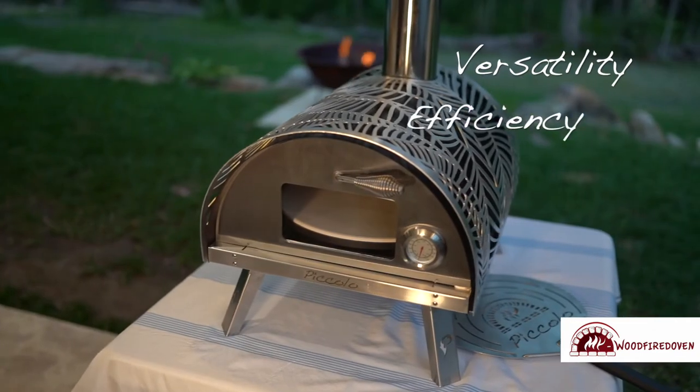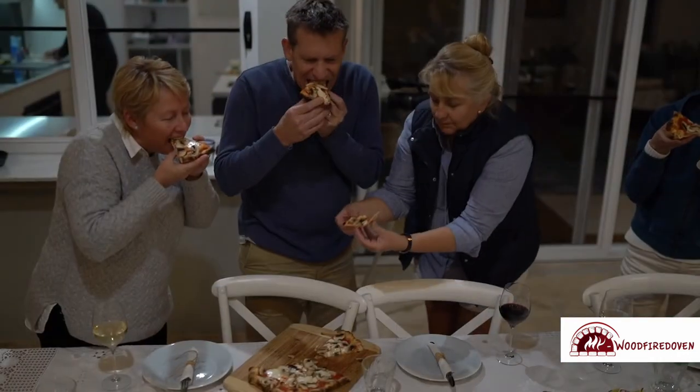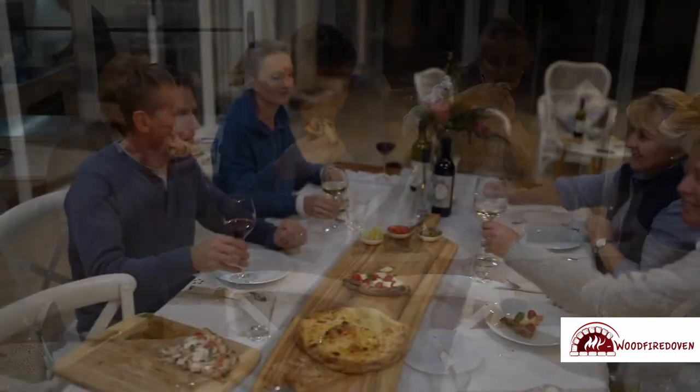Versatility, efficiency and style — that's the piccolo. And what about the taste of the food? Gas or electricity will do the job for cooking, but they will miss the special aroma, taste and atmosphere that a wood fire oven provides. The size is piccolo, like its name, but the taste is grande.